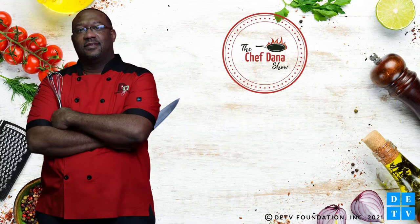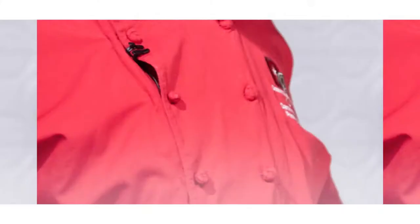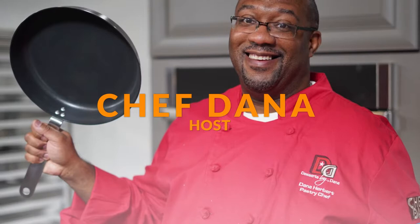This program is sponsored by New Castle County Government.